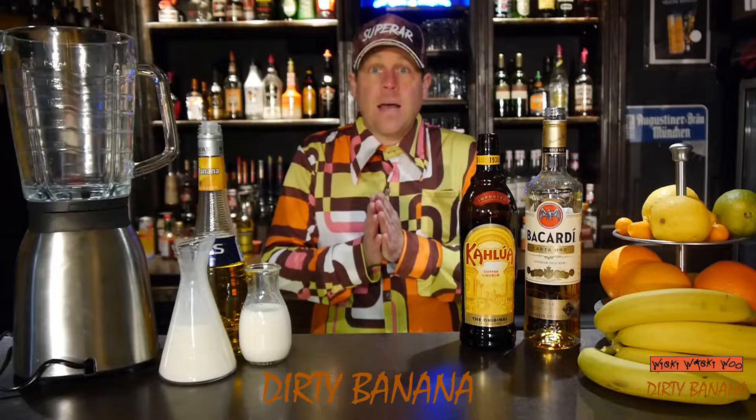Hello, I'm Marc the bartender from the Wiki Waki Wu cocktail blog, and today we make a cocktail called the Dirty Banana. So now we start with our Dirty Banana cocktail.